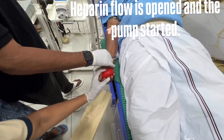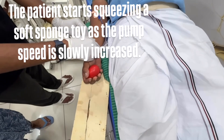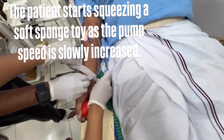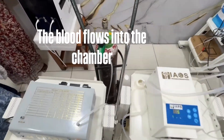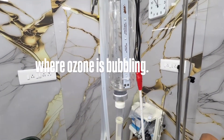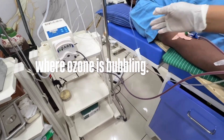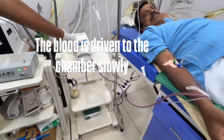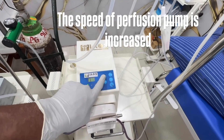Heparin flow is opened and the pump started. The patient starts squeezing a soft sponge toy as the pump speed is slowly increased. The blood flows into the chamber where ozone is bubbling. The blood is driven to the chamber slowly, and the speed of the perfusion pump is increased.